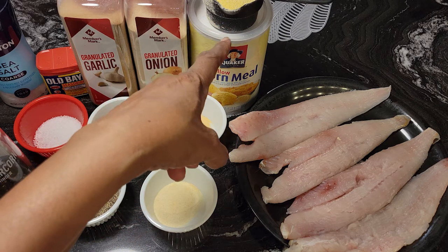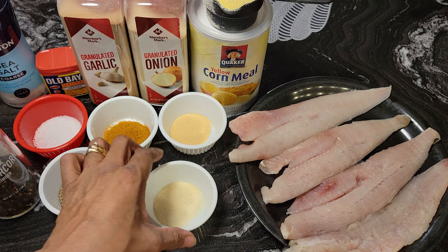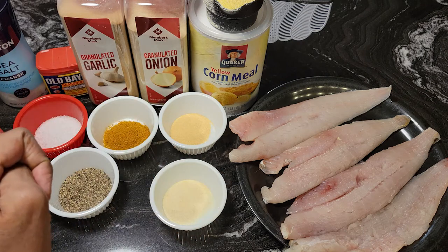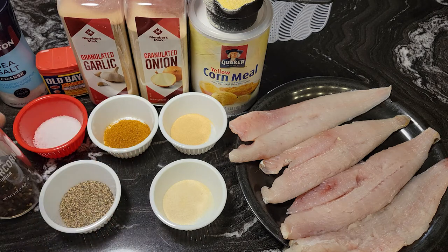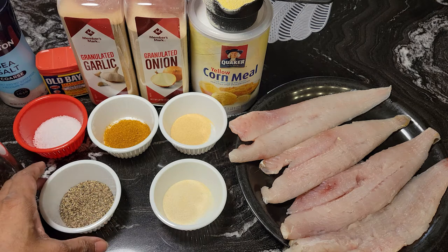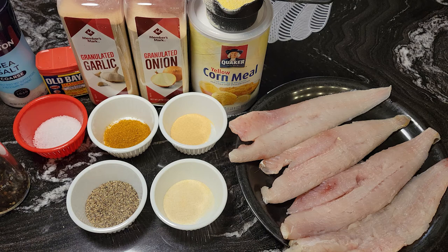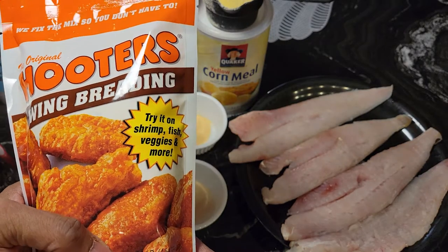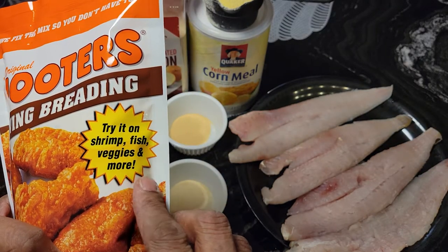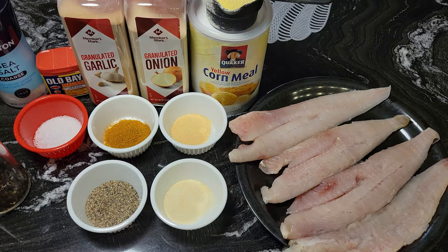In front of me I have a half cup of yellow cornmeal, a teaspoon of onion powder, a teaspoon of garlic powder — you can tell the garlic is darker — two teaspoons of Old Bay, a teaspoon of sea salt, two teaspoons of black pepper, and some Hooters wing breading mix. It can also be used for shrimp or fish; it's a really good, light seasoning and your stuff comes out really good.